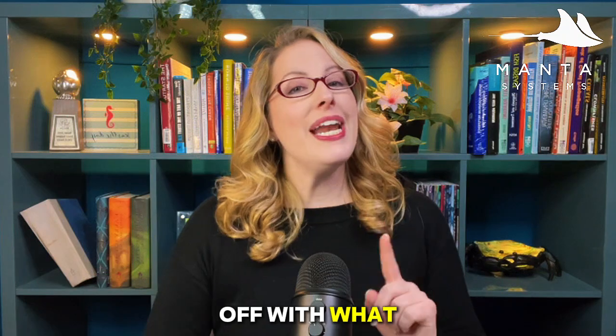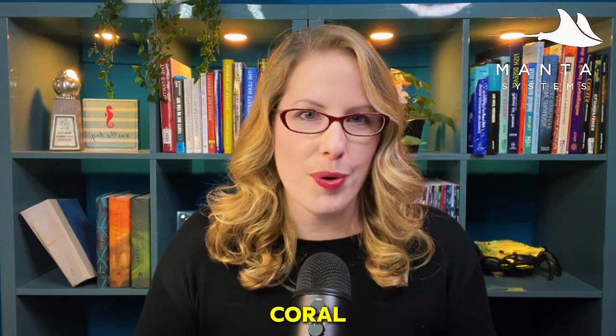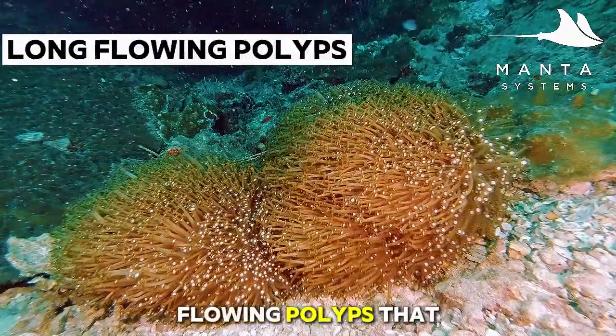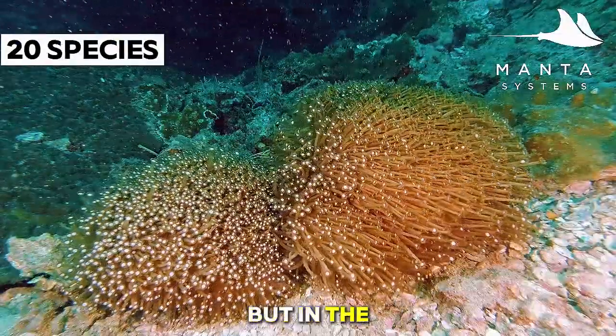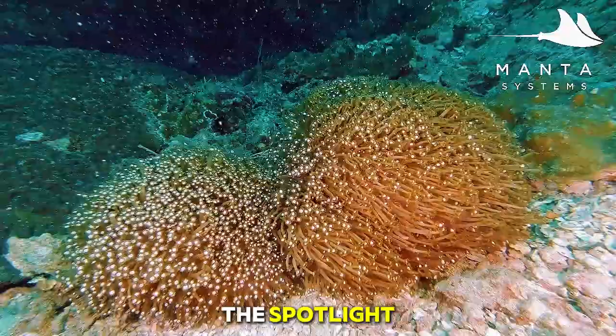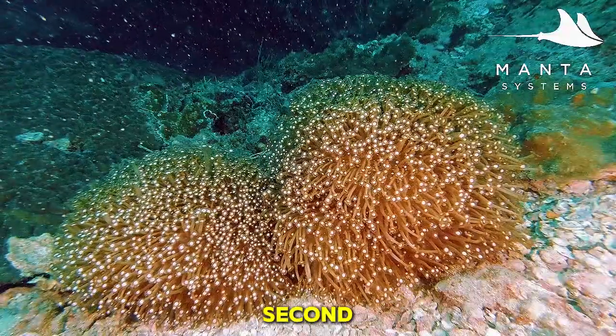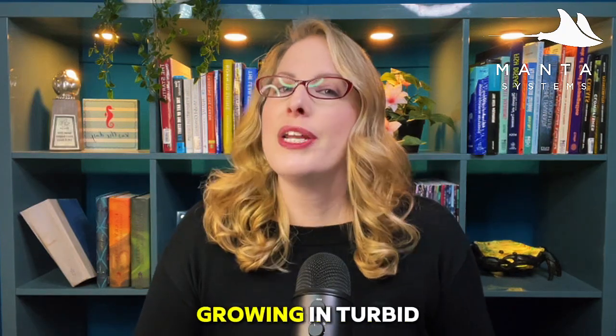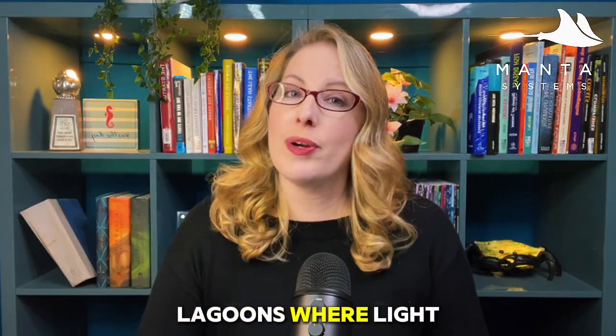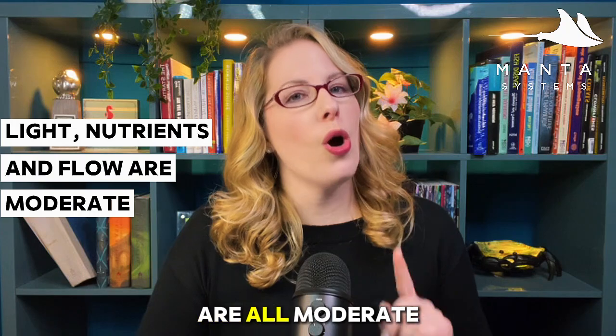So let's start off with what is a Goniopora coral? It has long flowing polyps that resemble underwater daisies. There are over 20 species, but in the reefing hobby a few have stolen the spotlight. In the wild they're found from the Indo-Pacific to the Red Sea, growing in turbid waters and shallow lagoons where light, nutrients, and flow are all moderate.